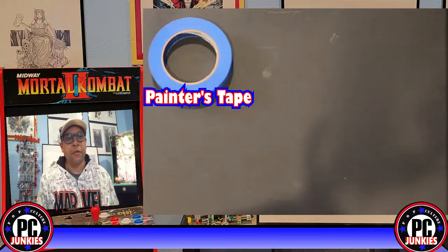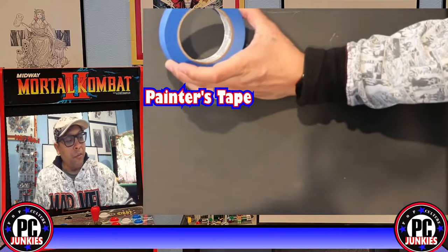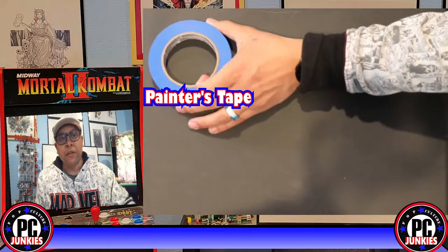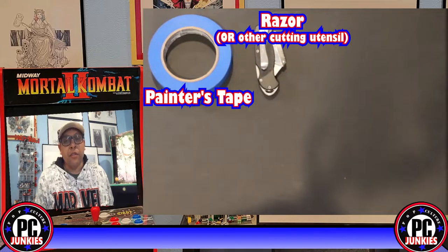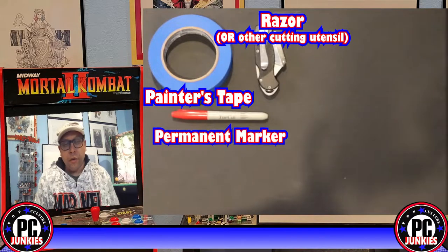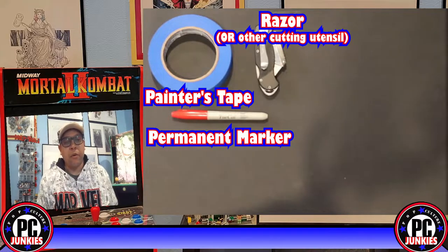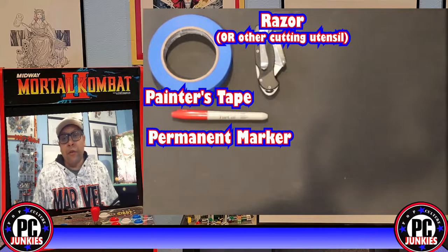First you're going to need some painters tape — masking tape, but painters tape very specifically — something that if you happen to stick it on a comic would peel off very easily without damaging it. This blue painter-style tape works best. You'll also need a razor or box cutter, and a Sharpie or marker to give yourself a frame of reference when cutting. You could use a washable marker but that gets sketchy when it's on paper next to your books.